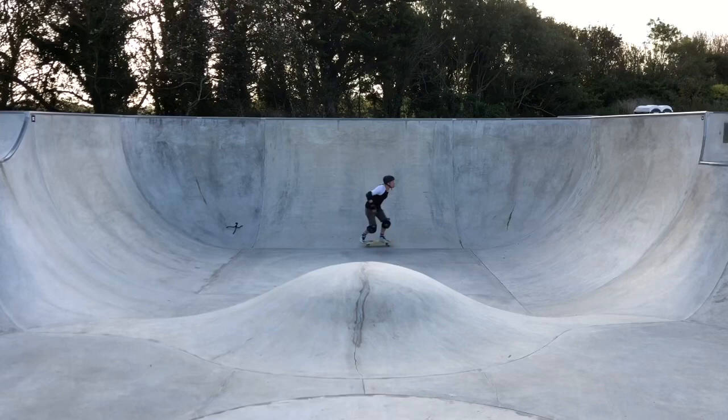Just a few early kick turns there, just trying to get the feel of it — nowhere near the coping yet. Just need to bend my knees up more. I'm also going to take a line that's a little bit more curved as opposed to straight up and down.